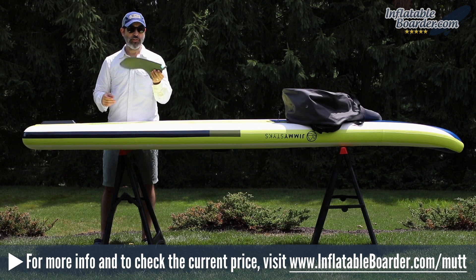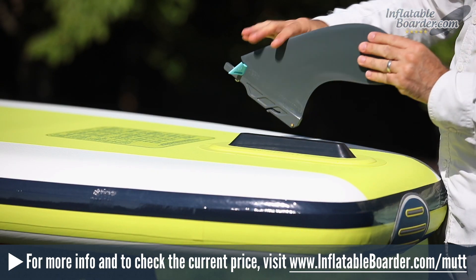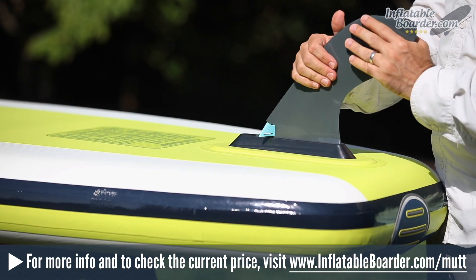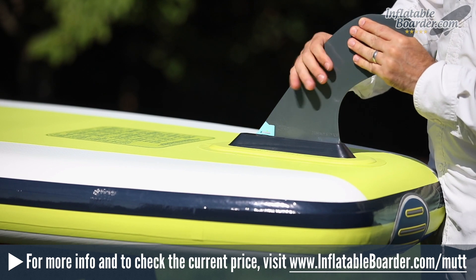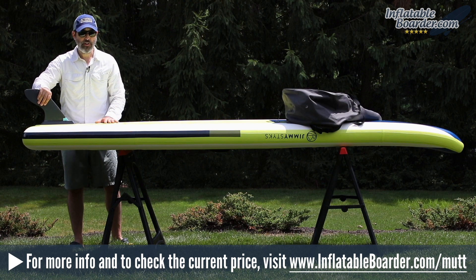All you do to install your fin is simply open up the included locking clip, drop it into the channel, slide it into place, and close the locking mechanism — that's all there is to it. No tools required. Super quick, super simple, and very very secure.